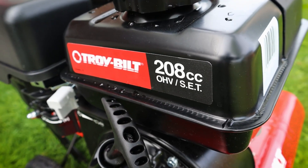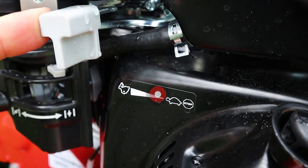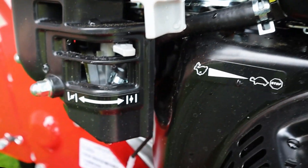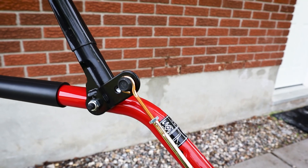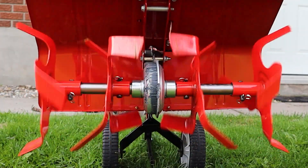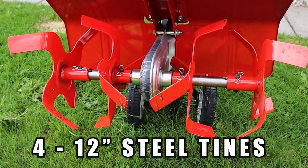This tiller is powered by a 208cc OHV TroyBuilt engine and has one forward speed. It's got your standard turtle and bunny speed control as well as your stop, and it's also got your standard choke control located right here. The forward clutch control cable runs up along the arm and is controlled by the handle grip which engages the tines and gets things moving. This machine will bounce around on you so I would highly recommend wearing steel-toed boots when operating it.